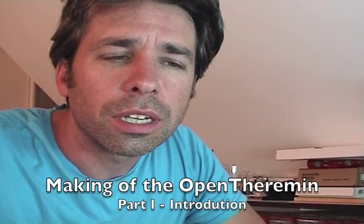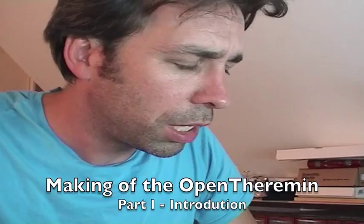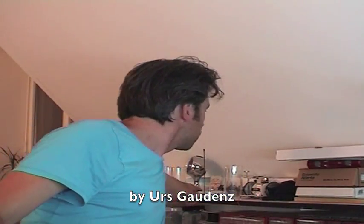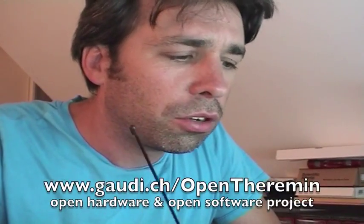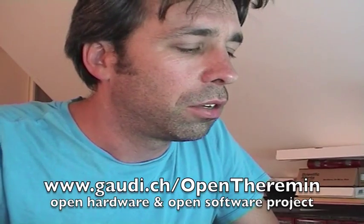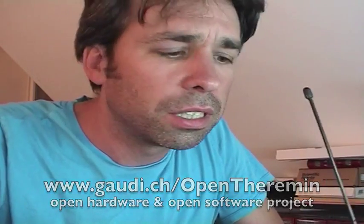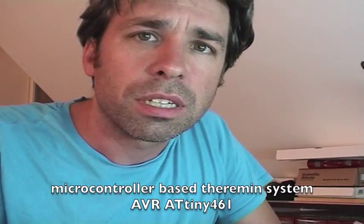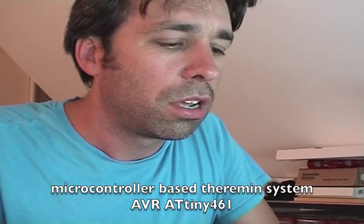Hi, this is Urs Gaudens. I want to show you how to build OpenTheremin today. OpenTheremin is a project that I started about a year ago. It is basically a remake of the original theremin. It is built on a microcontroller system. The idea was to make a simple system that is of good quality and can be played as a real instrument.